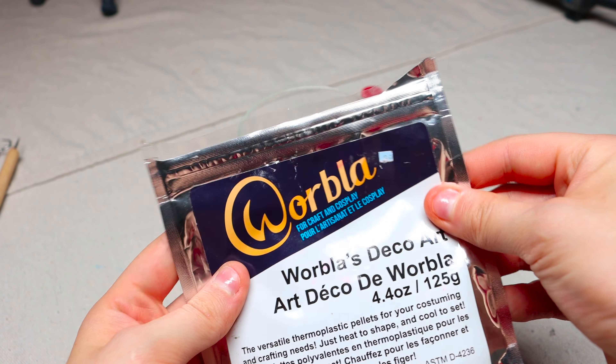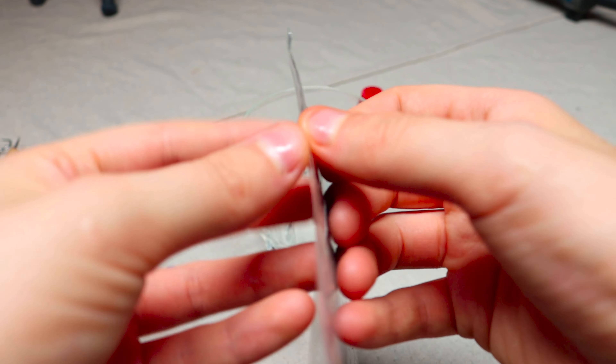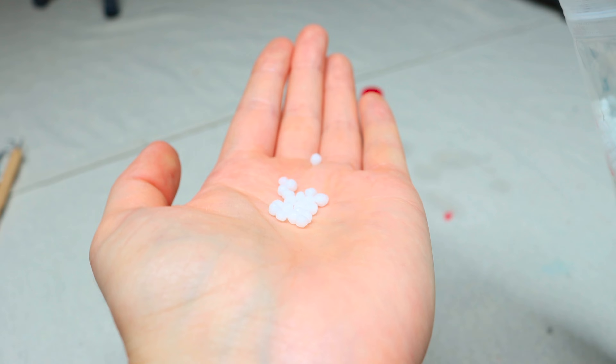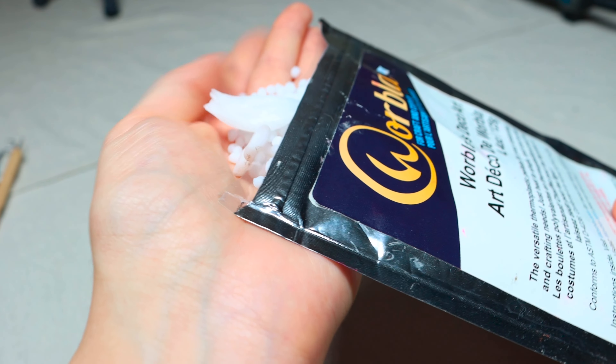I'm using some Worbla. This is a thermoplastic, and if you use hot water or a heat gun it's going to melt the beads. These are incredibly great for sculpting and also cosplay — they're one of my favorite materials.